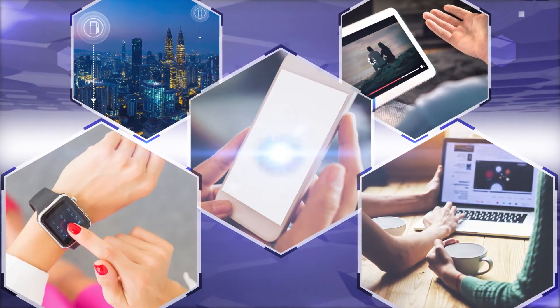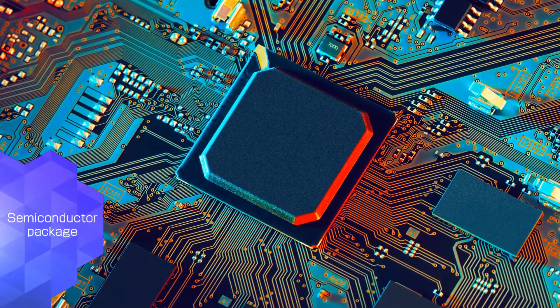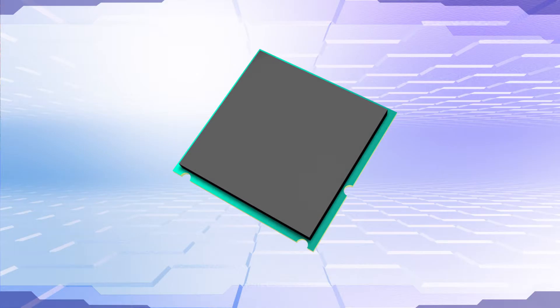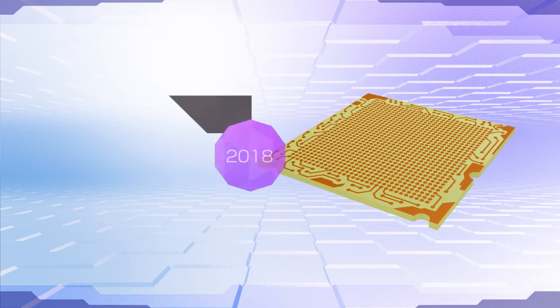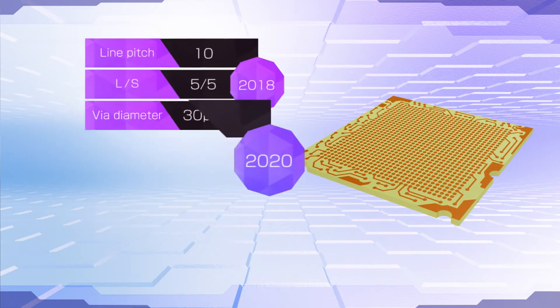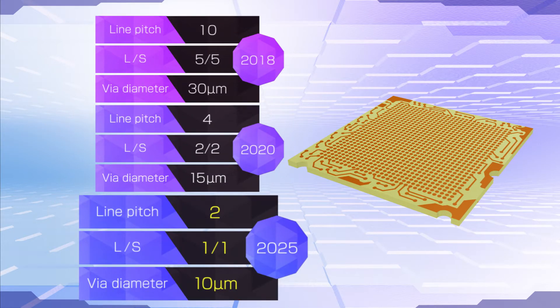As electronic equipment becomes smaller and higher performance, semiconductor devices have become miniaturized with added functions. As a result, the package substrates that connect semiconductor devices to a main board require finer pitch patterning and smaller via diameters.